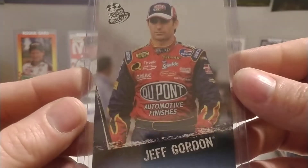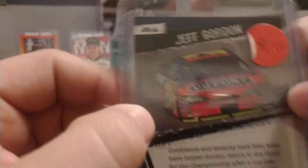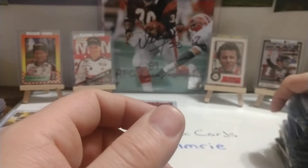Then we have a 2007 Press Pass base set card — actually this is a Walmart exclusive, it's either a Walmart or Target exclusive. Some of the packs would have certain drivers; this is JGA — both of these are JGA.